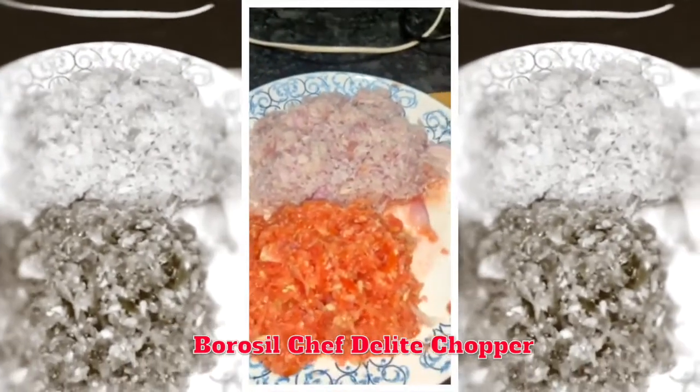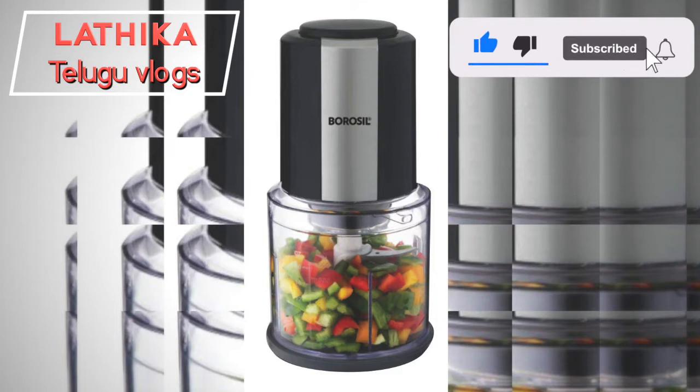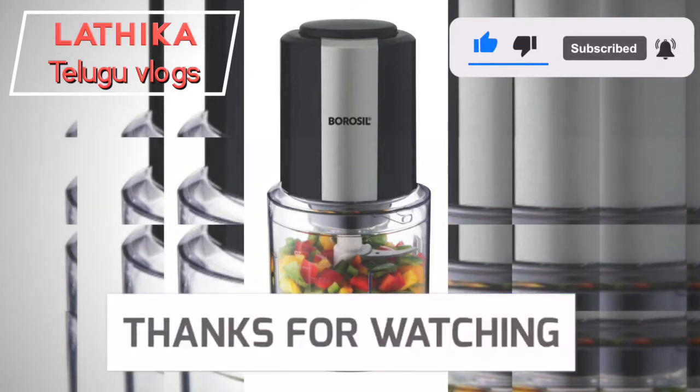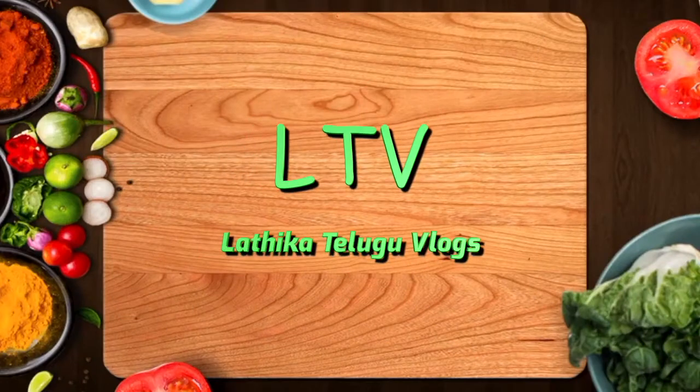It's very good. Like our channel, share and subscribe. Thank you, friends. Thank you.